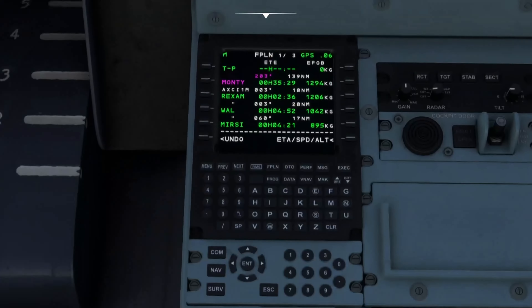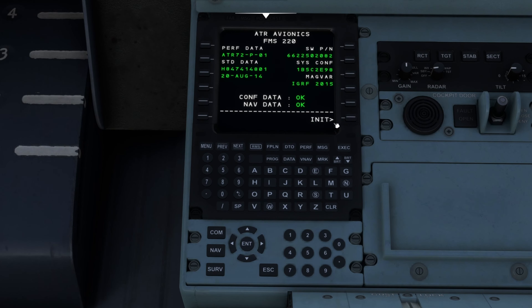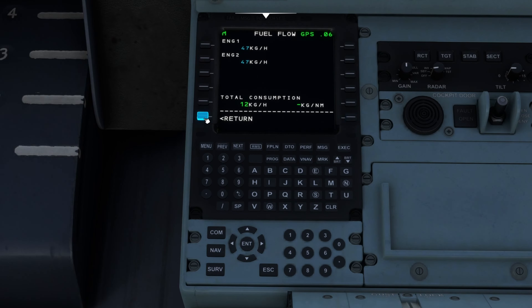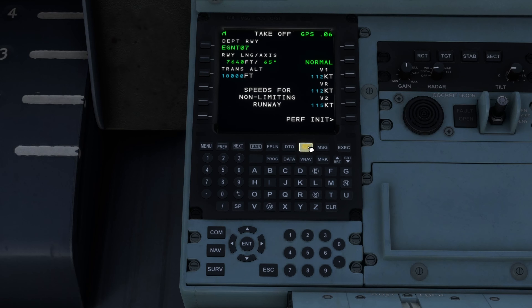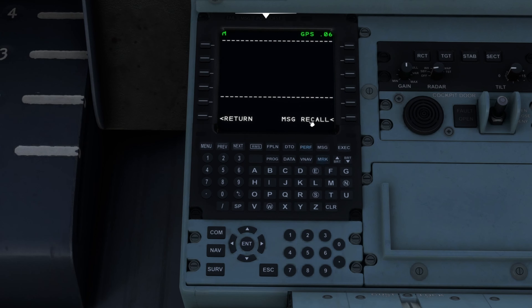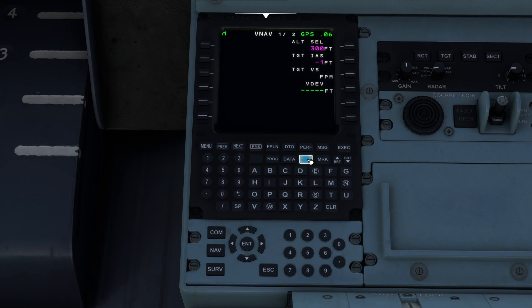Let's go through some more bits about the inside of the aircraft. Back into the FMC — hit that menu button — and in performance initialize you've got cruise weight, fuel flow, all that good stuff. Under performance it tells you the speeds for a non-limiting runway — runway 07, not limited — with the transition altitude. It's telling me my V1 rotate speed and V2 are 112 and 115 respectively. And there you have it.